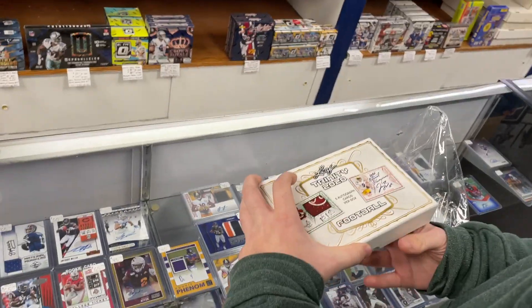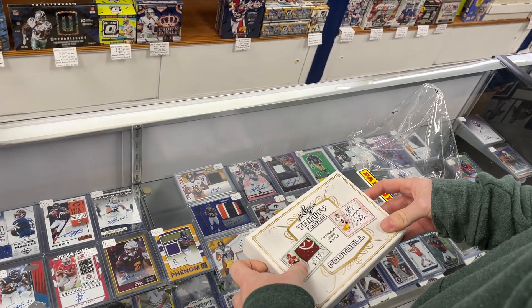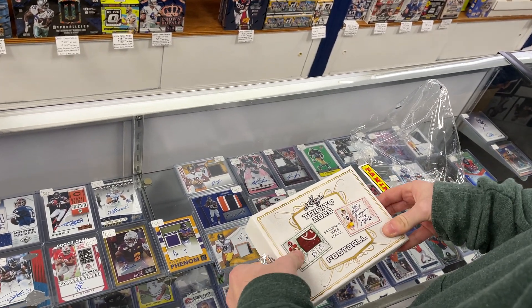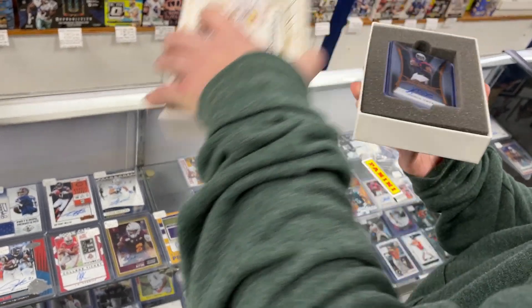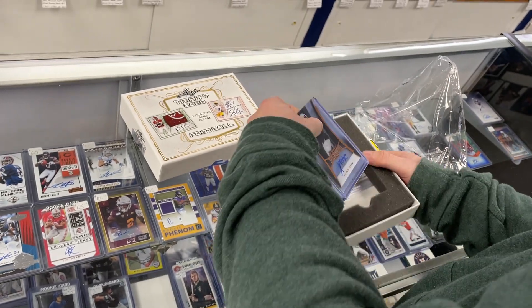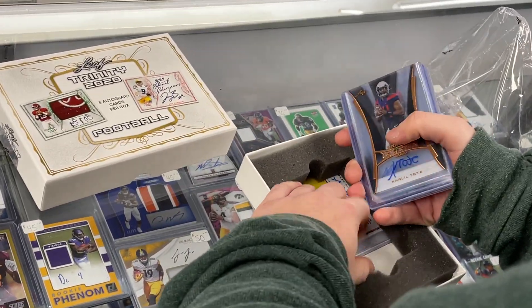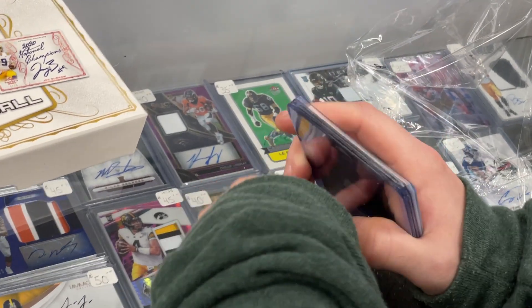A customer was kind enough to let us film them opening the Leaf Trinity 2020 Football, just released today, Friday, October 30th. Around $160, you get five cards and five autographs. They're already top-loaded and sleeved for you, which is cool. So let's see how we do.